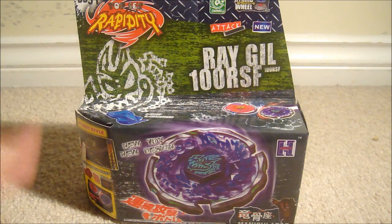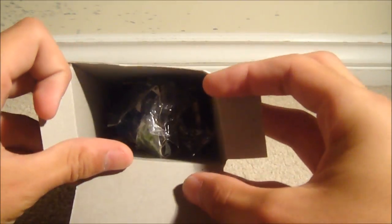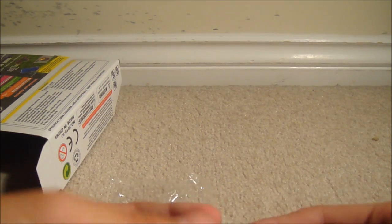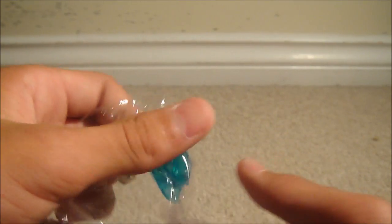I bought this Beyblade to show you guys on YouTube how bad fake Beyblades are, so don't dislike — like because I actually bought something for you guys. Okay, here we've got some really bad packaging. Here's a really bad sticker sheet — it looks really weird. Here's a tool, it's really unsturdy and feels really weird. I think this is a flat, and it comes with two tracks.